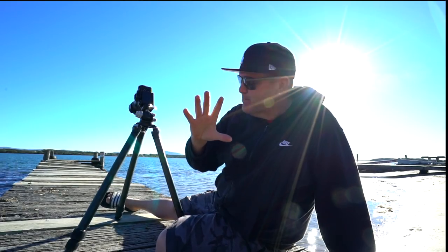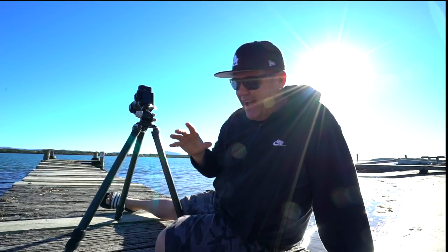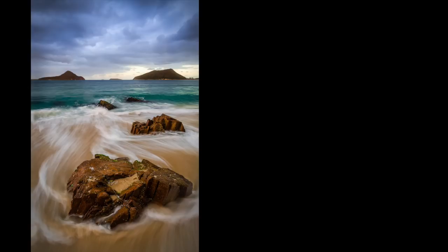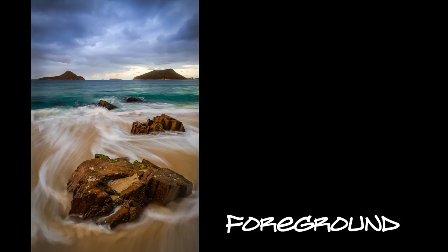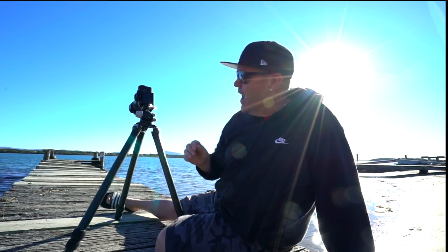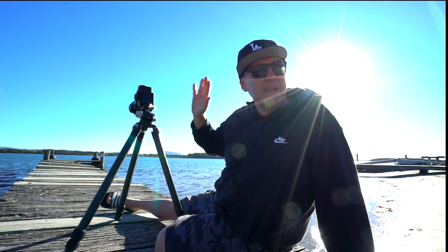Hey there, what's up, it's Johnny here. Today I want to talk about perspective — specifically the height at which you take a shot, and it's so important to your composition. There are three parts to a composition: the foreground, the mid-ground, and the background. The mid-ground is something that's not spoken about a whole lot, but it is really important — just as important as the foreground and the background.